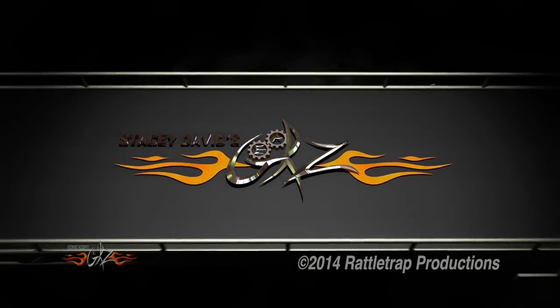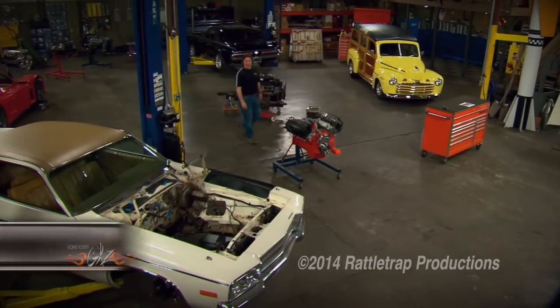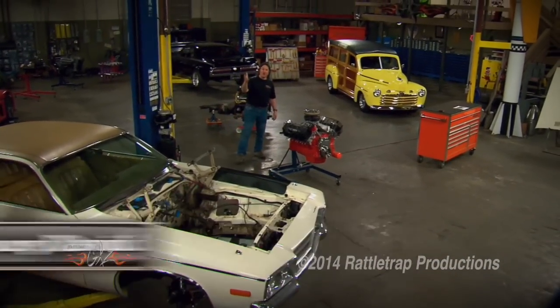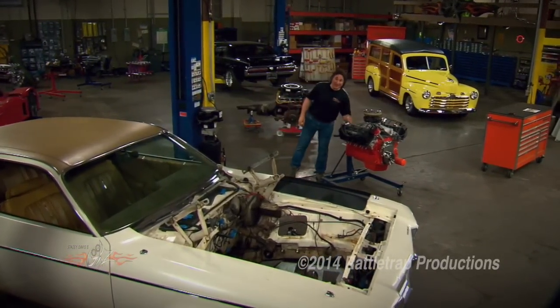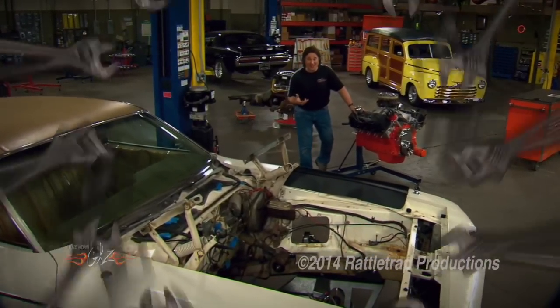You're watching Gears. Welcome to Gears and our continuation of the Street Sweeper Project. This is a car we're building to be a sneaky street machine that's going to look one way on the outside and perform completely different on the inside, giving us the potential to surprise a lot of cars that are on the street.